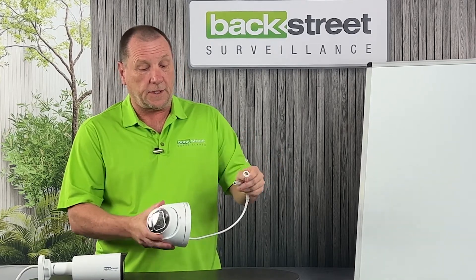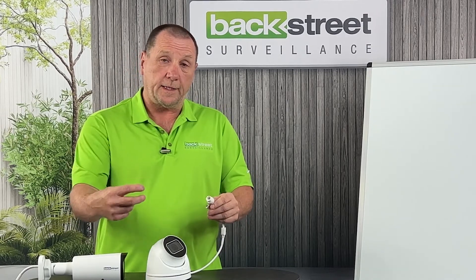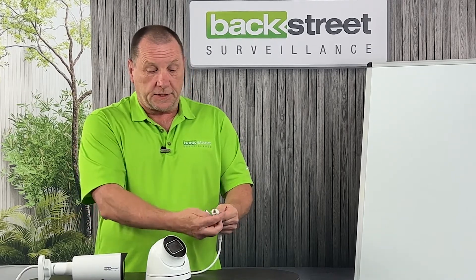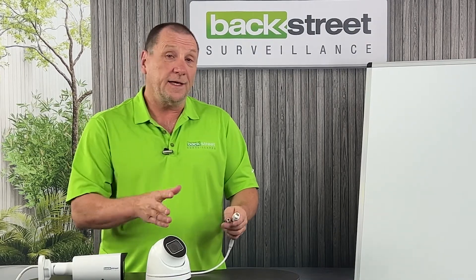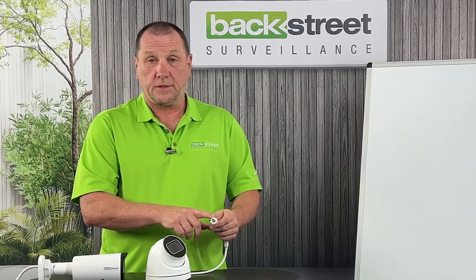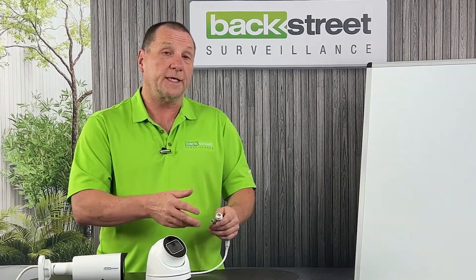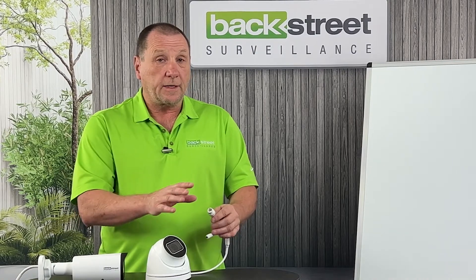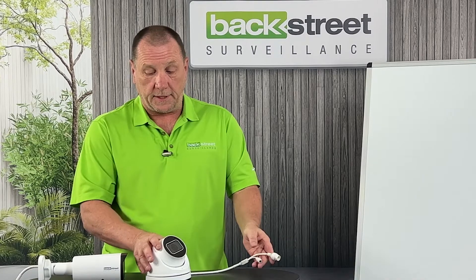The camera ships with an outdoor weather-rated boot — the cable comes in, the boot goes over it and you secure it to keep it watertight. However, this is not a guaranteed watertight connection. About one in five looks installed correctly but may still leak, so we don't recommend relying on the boot outdoors. We recommend using a back box to properly protect the pigtail.